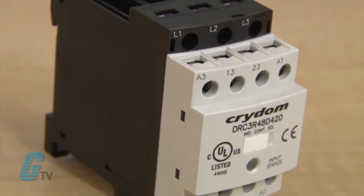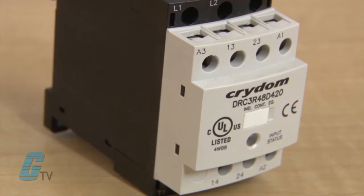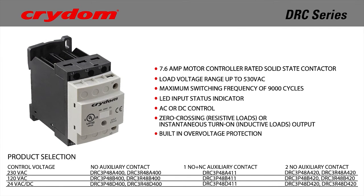The DRC contactors are intended for frequently switching on and off three-phase loads. They are a 7.6 amp motor controller rated SSC with a load voltage range up to 530 volts AC.